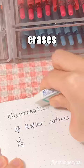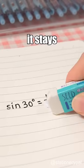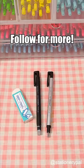And this Seed Eraser effortlessly erases correction tape, ensuring it stays neat even after numerous edits. Follow for more.